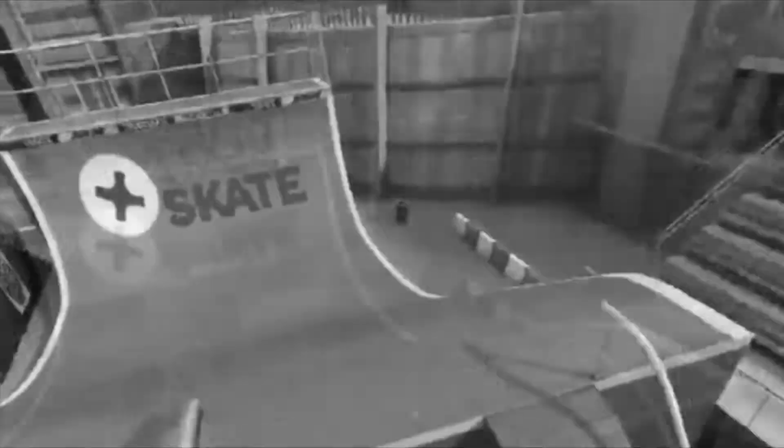Hey guys, it's Snows here and this video is brought to you by Trueskate Pros. Today I'm going to be teaching you how to do a manual in Trueskate.